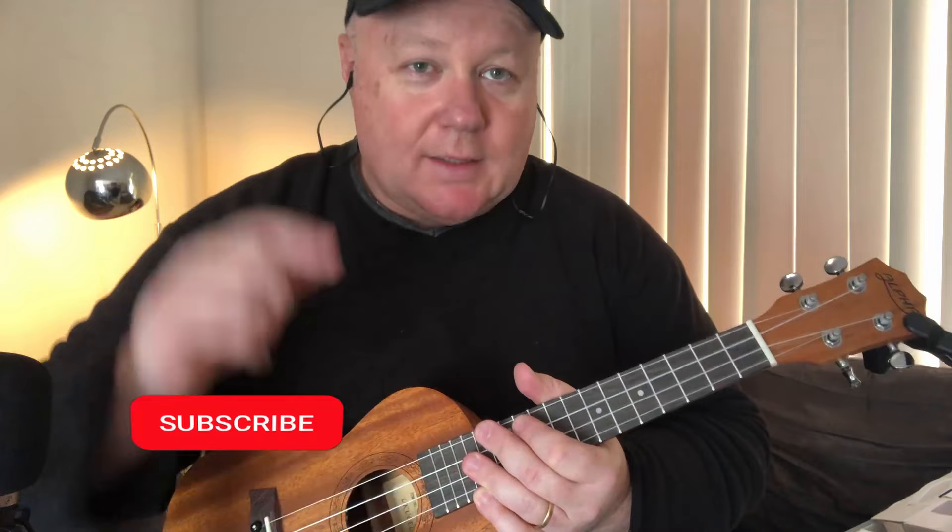G'day, welcome to the Guitar Garden. Today we're going to look at the classic theme to the classic show Bluey. Let's check it out — click the link below for the tabs, don't forget to like and subscribe.